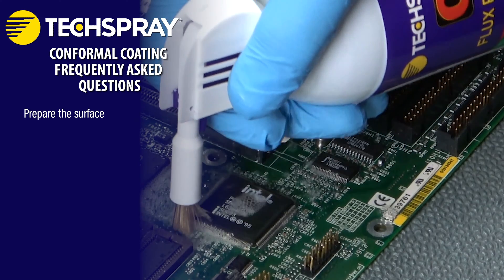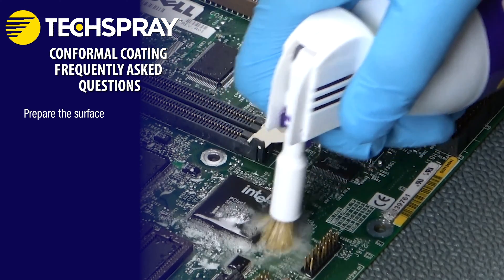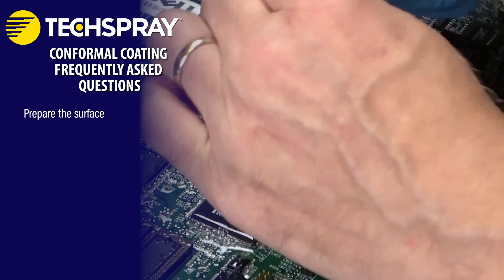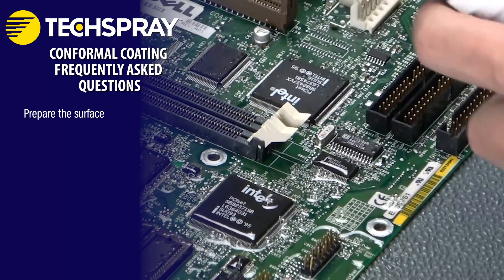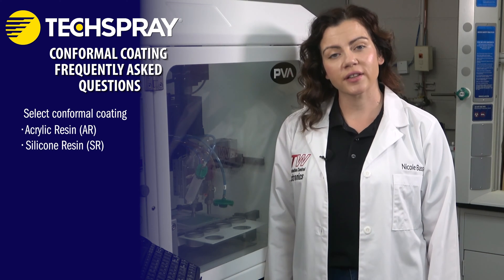Clean it using an appropriate PCB cleaning solution or isopropyl alcohol to remove any dirt, flux residues, or other impurities that could interfere with the coating's adhesion. Select the conformal coating. There are various types of conformal coatings available, such as acrylic (AR), silicone (SR), and urethane (UR).